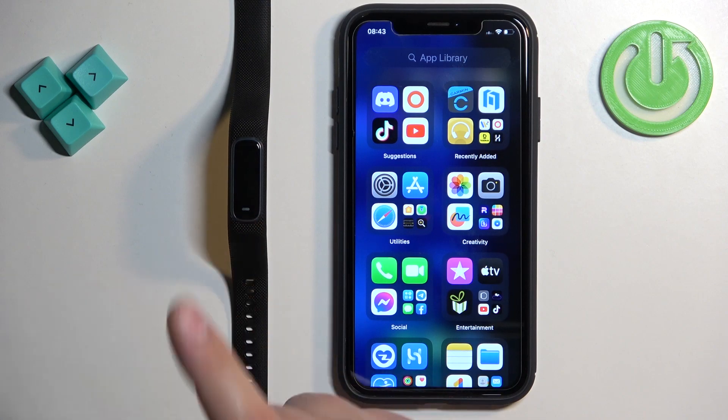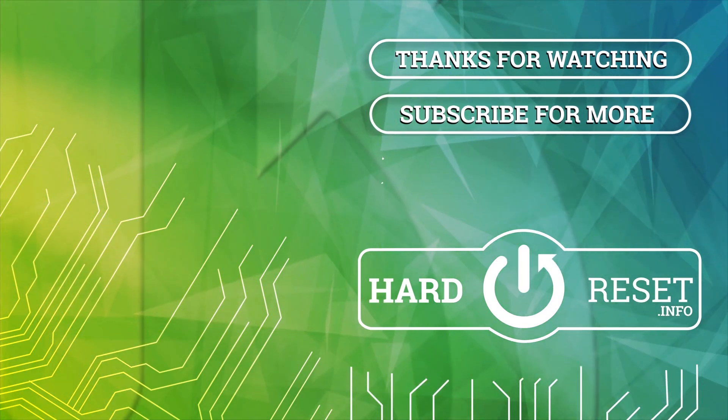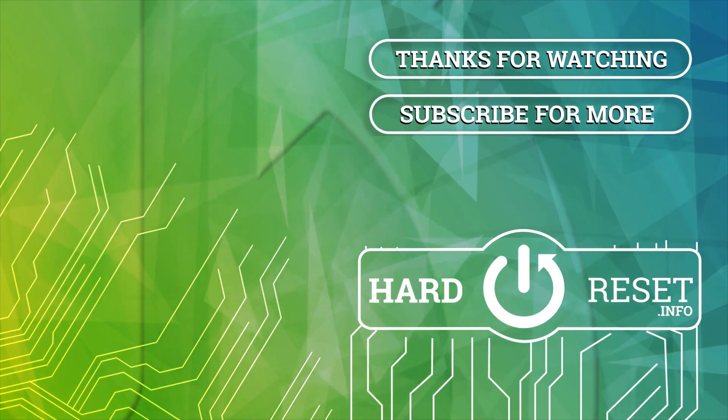And that's how you pair this smartband with the iPhone. Thank you for watching. If you found this video helpful, please consider subscribing to our channel and leaving a like on the video.